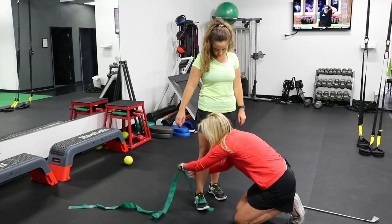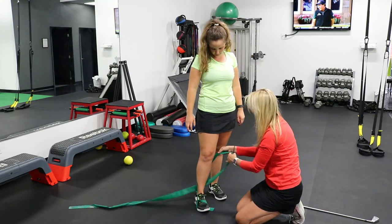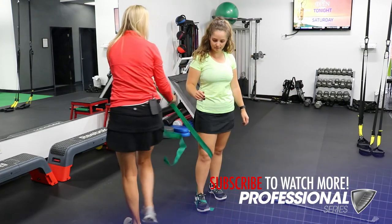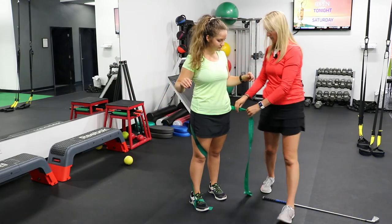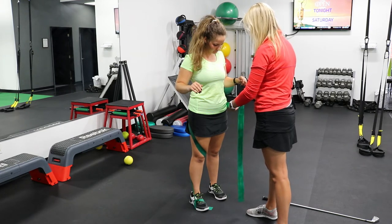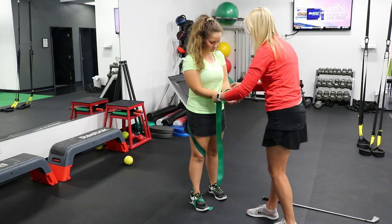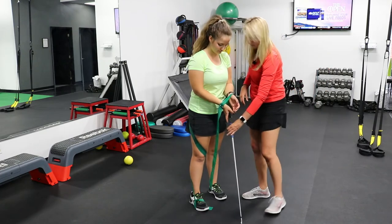From here, we're going to loop it around the outside of her lower leg, coming on the inside — the medial aspect — of her right knee. Then we're going to come up and around her rear end, and she's going to put her hands through a loop in the front, around her wrists. This still allows her to hold the club normally with a nice normal grip.